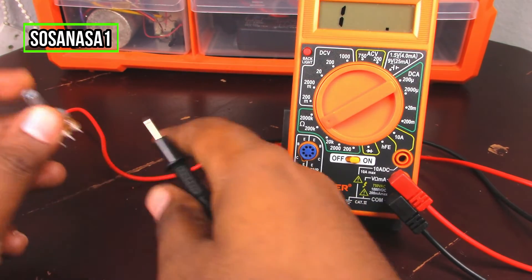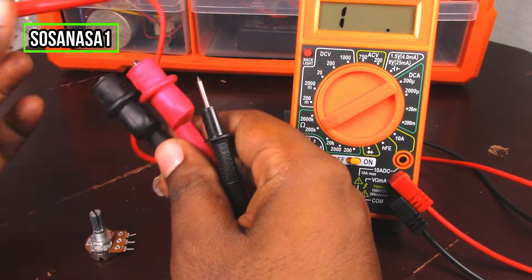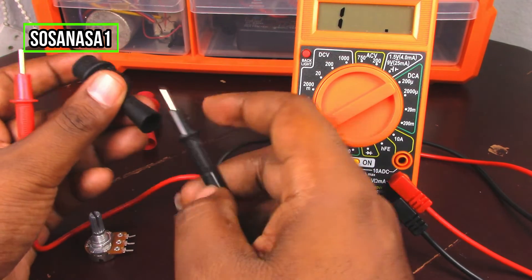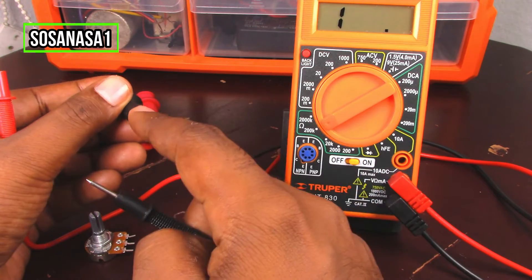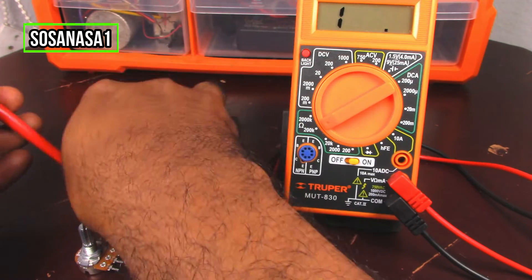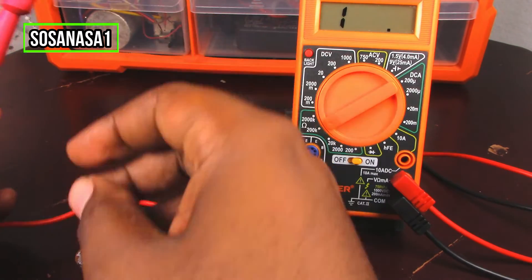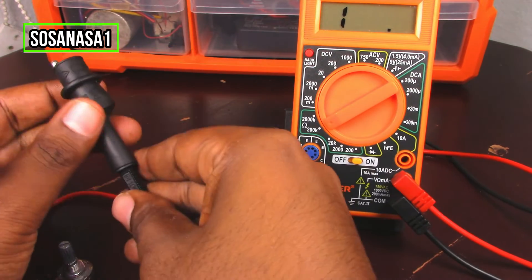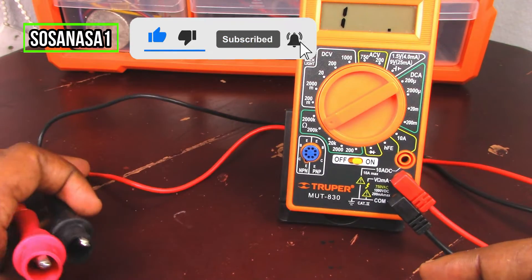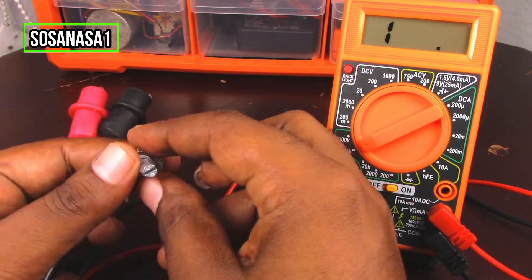Take the potentiometer — it's easier if you use this to help with the test. Introduce the black tip inside this hole, and now introduce the red tip inside this one. This accessory is very useful for the test. Now put the digital multimeter in position and take the potentiometer.